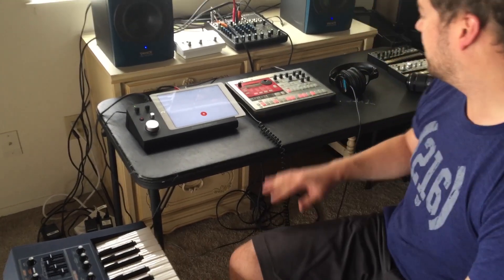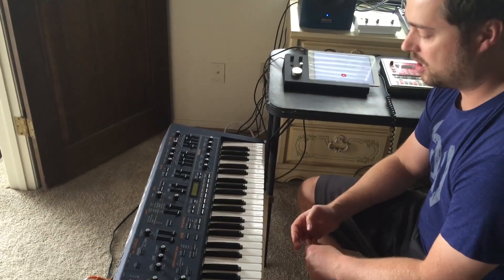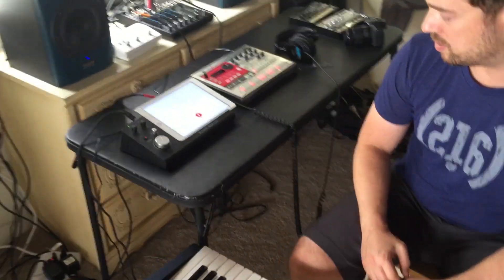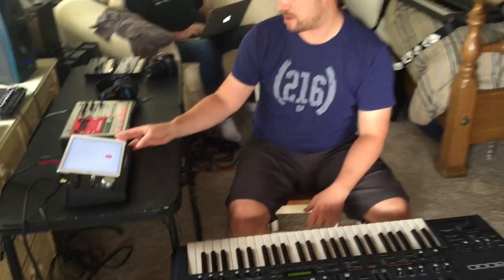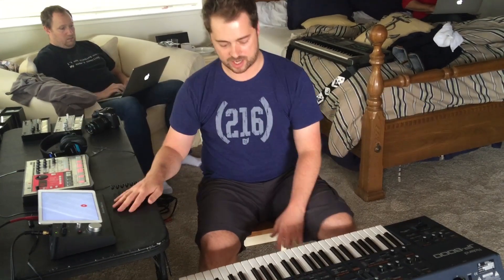I have here just a quick setup I wanted to show. We brought some of our gear, and I've been making a bunch of samples from some of these analog equipment. I'm using an iPad and AudioCopy to record all the samples, which is a really nice workflow.